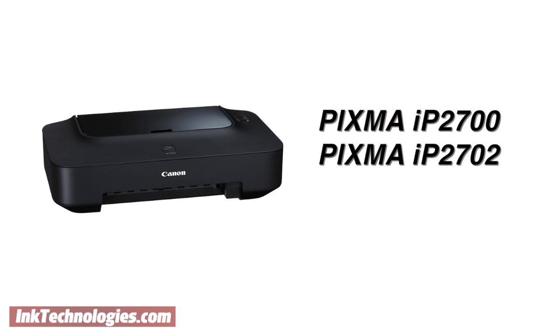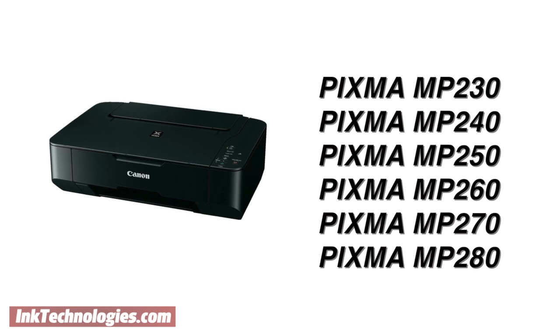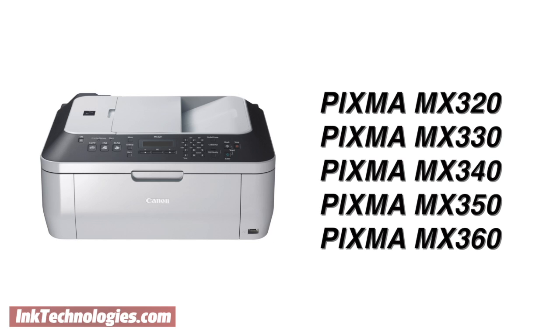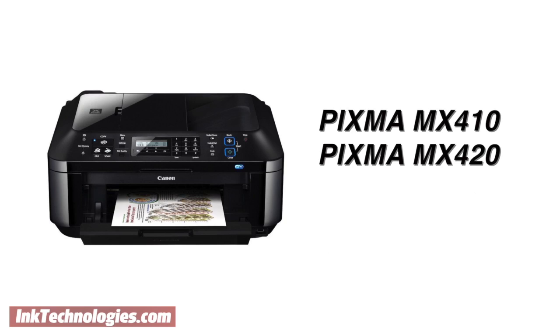The CL211XL cartridge is compatible with around 18 models, including compact all-in-one models in the PIXMA IP2700 series, 6 models in the MP230 series, and 4 models in the MP480 series. It is also compatible with larger models in the MX320 series, and the PIXMA MX410 and PIXMA MX420.